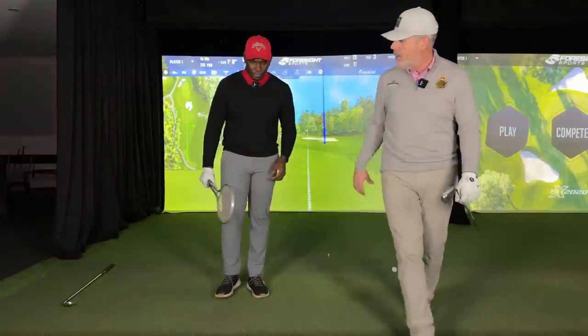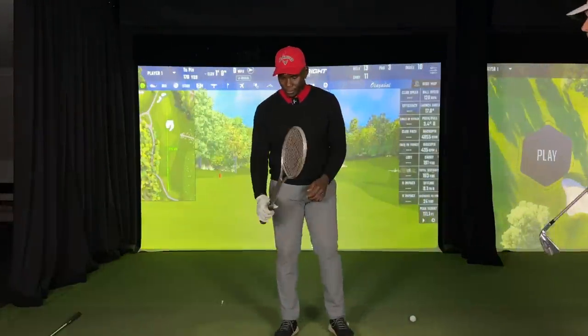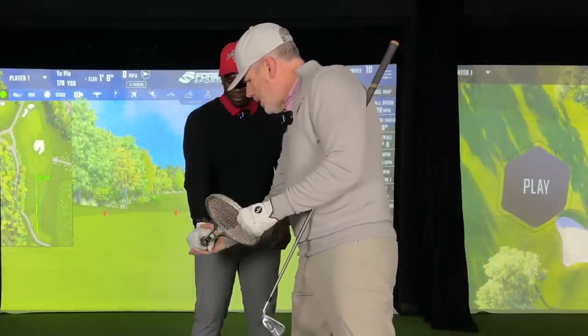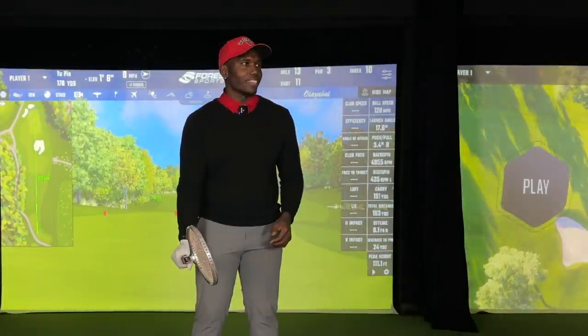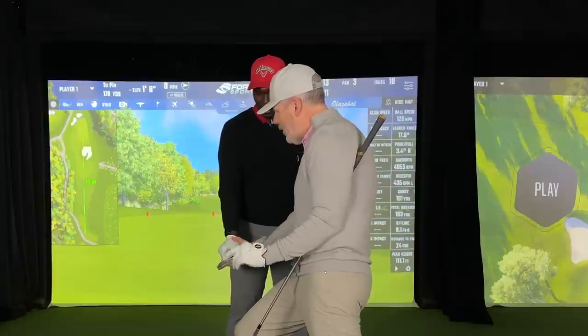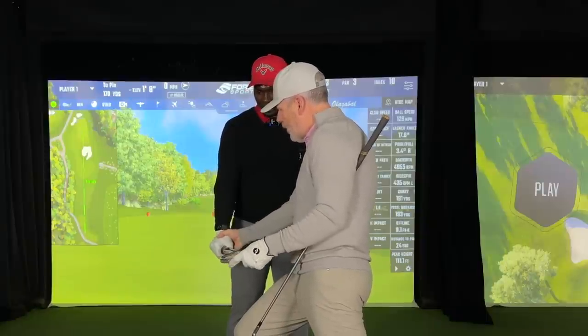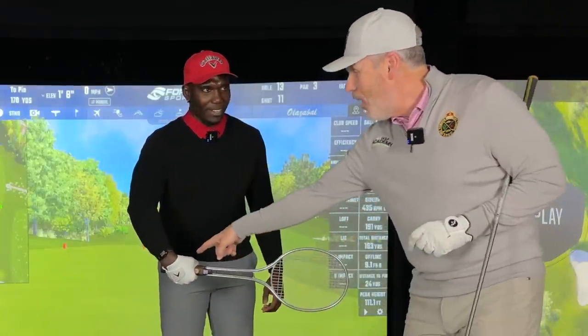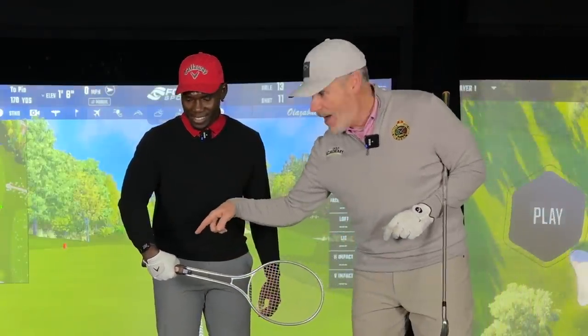If Mu is doing a topspin backhand in that direction, what would that look like? How would you grip the racket for a topspin backhand? Is this correct? Would you say that would be easier to do topspin? Yeah, that's a lot better. Can you feel it? Yeah, right.